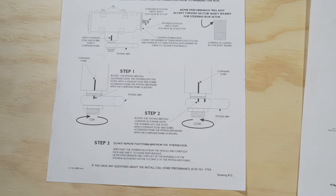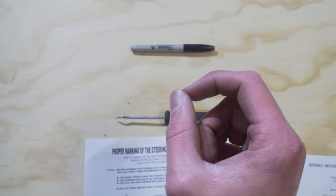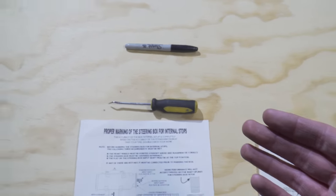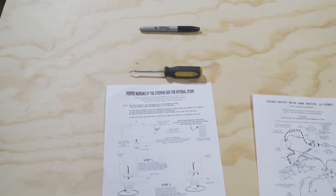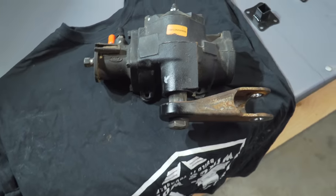The most important part of this is how you're marking it — you want to use a scribe. A Sharpie is a no. The reason you don't want to use something like that is because the mark has a certain width to it, and that can throw your internal stops off by a few degrees. If the box goes back on the truck and something's off by a few degrees, you have to reset your steering stops — and if you have a ram on there, you're going to have to remake the mounts. Take a scribe, something very precise, and mark with that. If you do it sloppy and mark the box wrong, something may be off and you'll have to get the box redone. Use the precise tools and get it done right the first time.